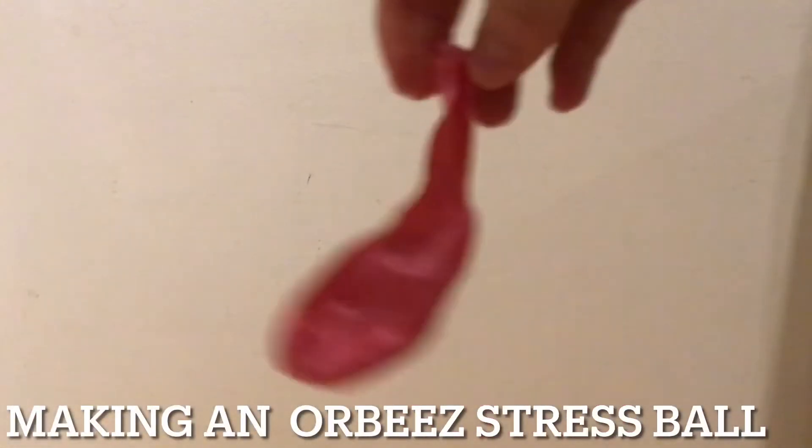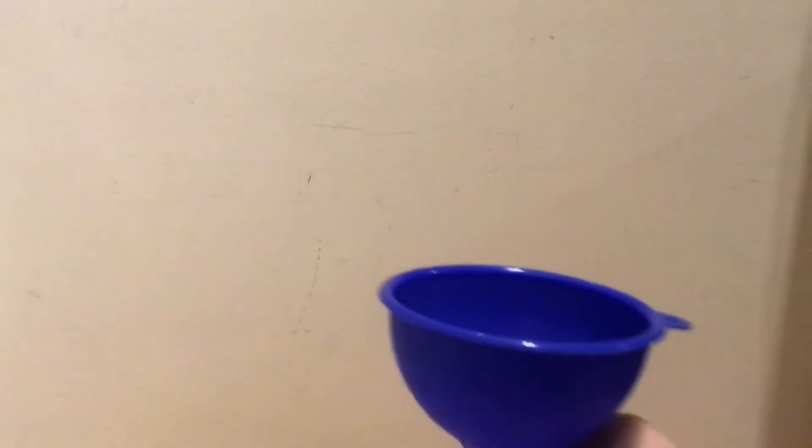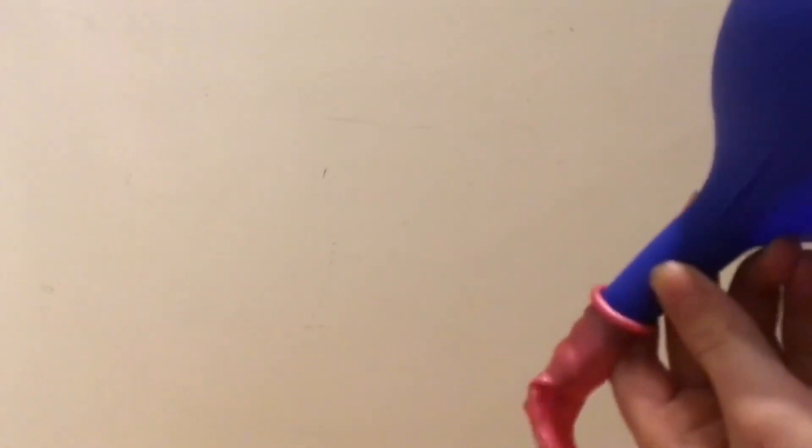Now for the bonus thing at the end, we are going to be putting Orbeez into a balloon and making a stress balloon. I got a funnel into the balloon and I'm going to be putting some in one at a time, because the funnel is probably not big enough for all of them. I'm also going to use a pencil to get them down. I got it all filled up, then I'm going to take it off the funnel and tie it. There's the Orbeez stress ball — it's so fun, it's like my favorite stress ball I've ever made. Love it.